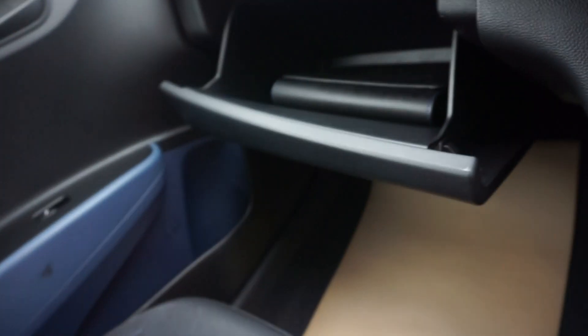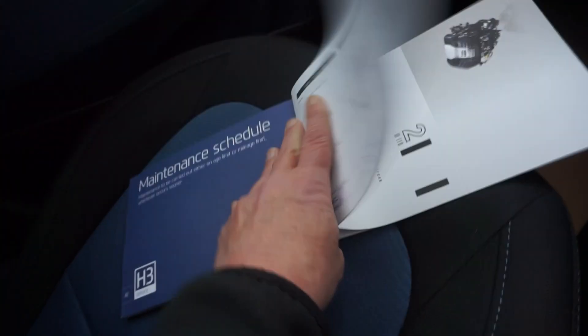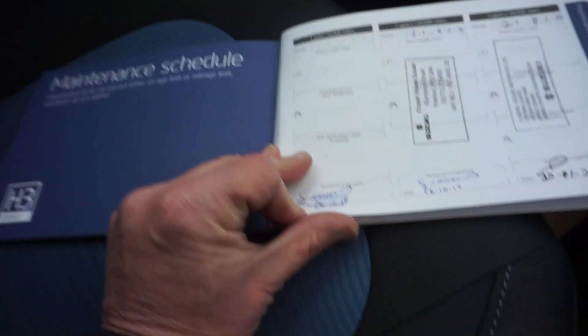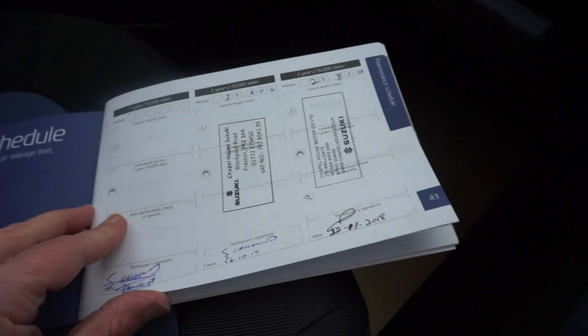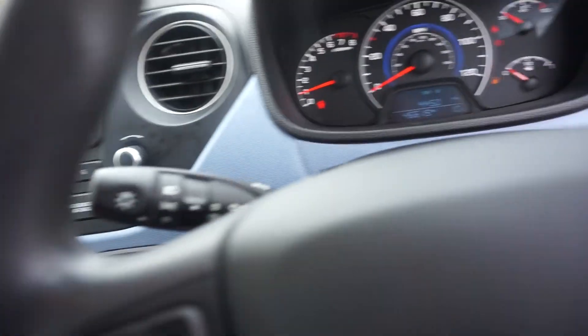Service book's in there, handbook packs in there as well. Here's the service book — we've got one, two, looks like there would have been a first year service there but it hasn't been stamped, it's been signed but not stamped. The second one there at 21,000, then another one at 26,000, and another one at 39,000 — so it was serviced 7,000 miles ago. We'll give this a service for you as well.